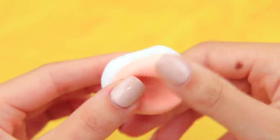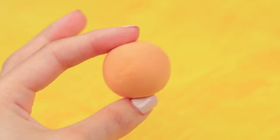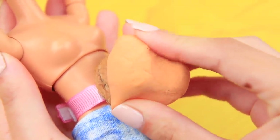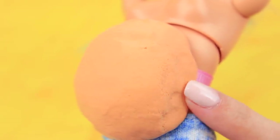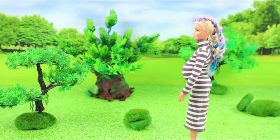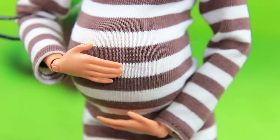Mix white, peach, and orange-like clay. We get a shade that matches the body. Wrap the nut shell in it and shape a pregnant tummy. What a perfect tummy! It's just what I wanted!